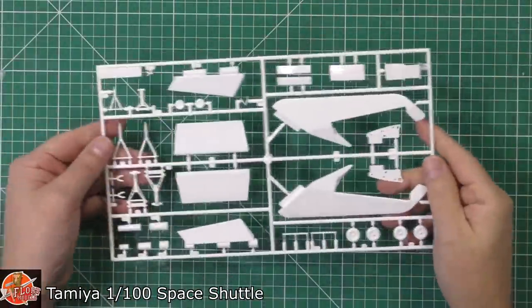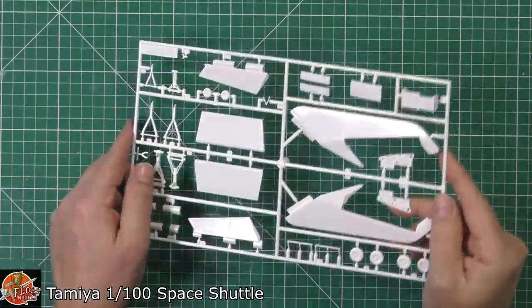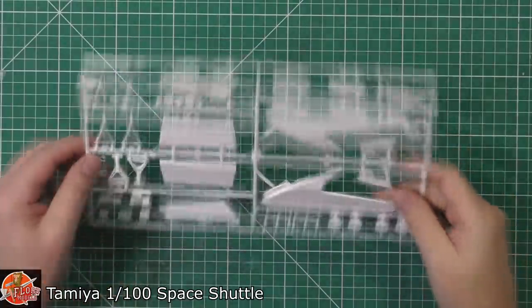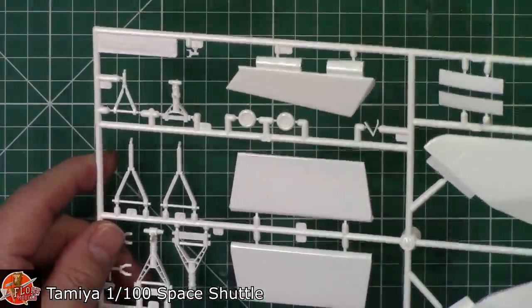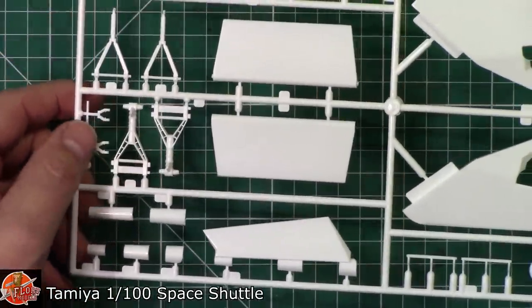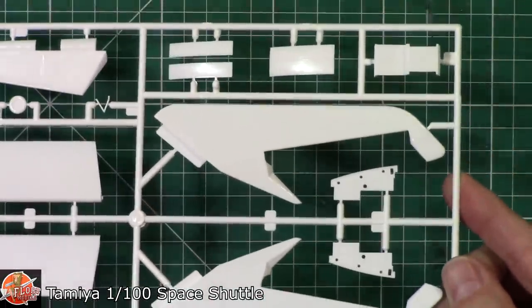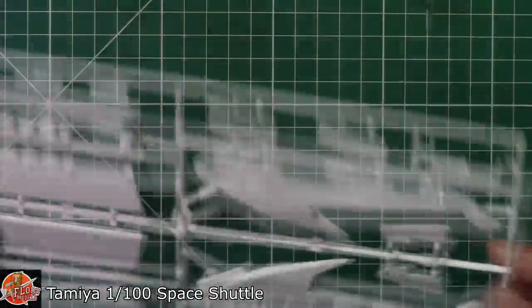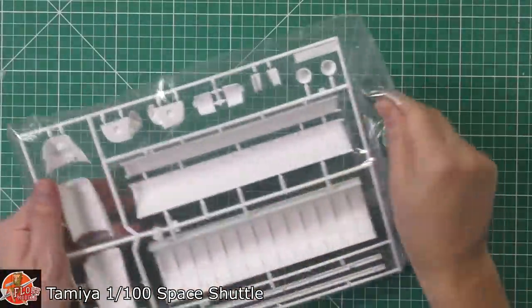On sprue E we've got the landing gear — good solid details there. We've also got the rudder, and you can see those areas catching in the light. There's nothing much to see on the bigger surfaces but there are really nice, solid details on the gear and the tail right the way through.